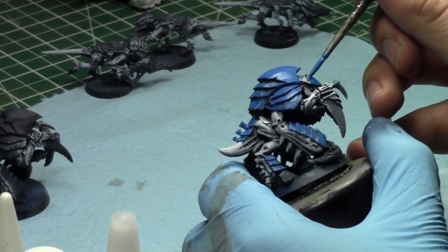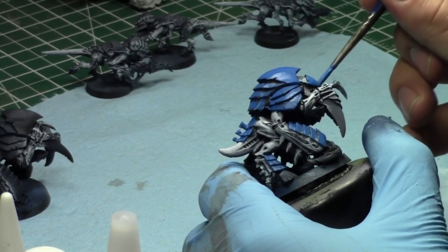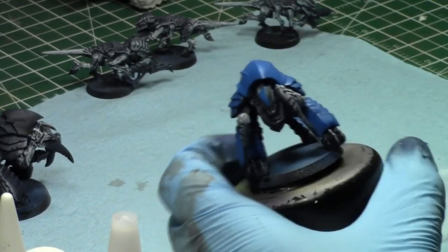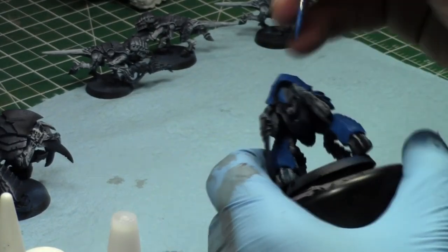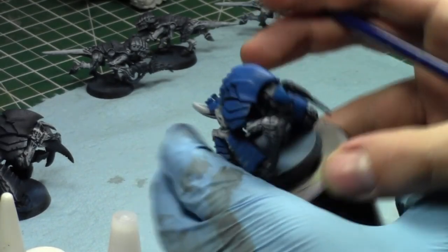I don't really use Hive Guard or Tyrant Guard — I've never used them in my own battle reports, only in a couple of Mini Wargaming battle reports. So I've got to try these guys out, probably in combination with the Swarm Lord. The Swarm Lord will make an appearance in one of the battle reports eventually — he's too much fun not to.